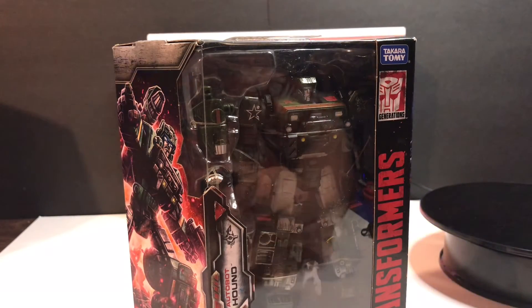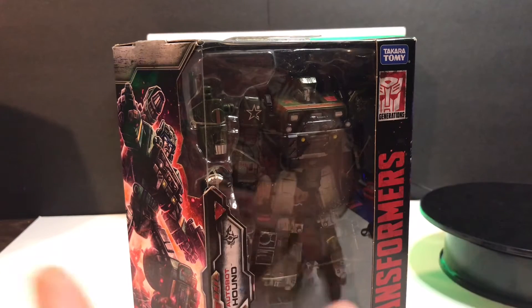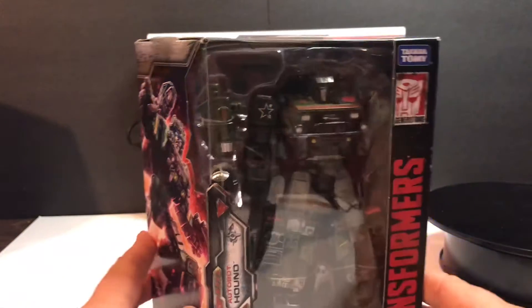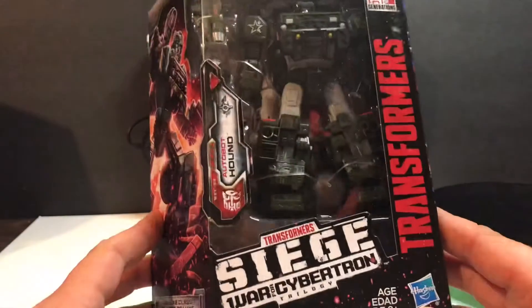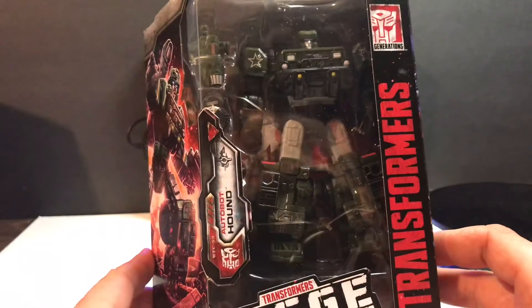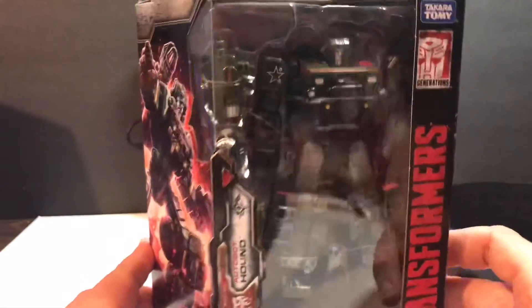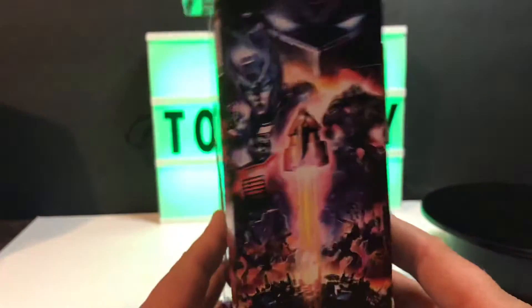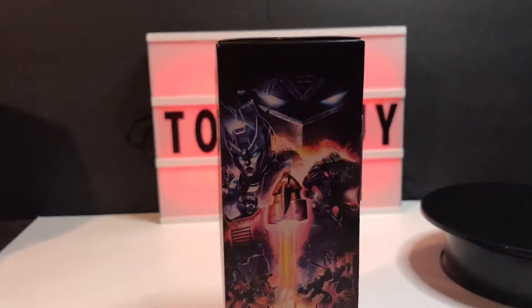Good evening everyone, hope you're doing well tonight, staying safe and healthy. It's a very rainy cold night here at the Toy Guy's office. We're going to do a quick review of Transformers Siege War for Cybertron Trilogy Autobot Hound. Hound is a definite G1 favorite, not just mine but I think everyone who is a Transformers fan loves Autobot Hound.